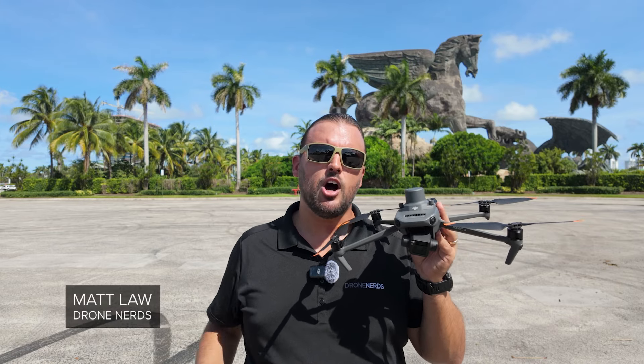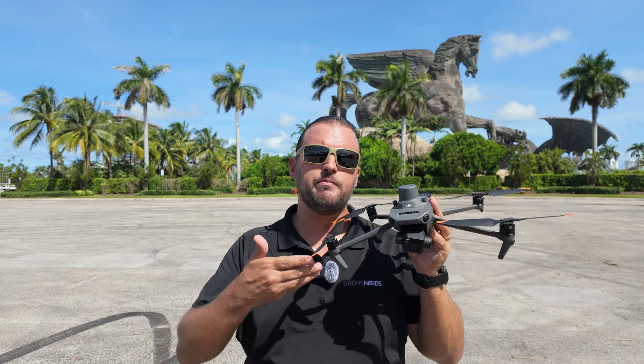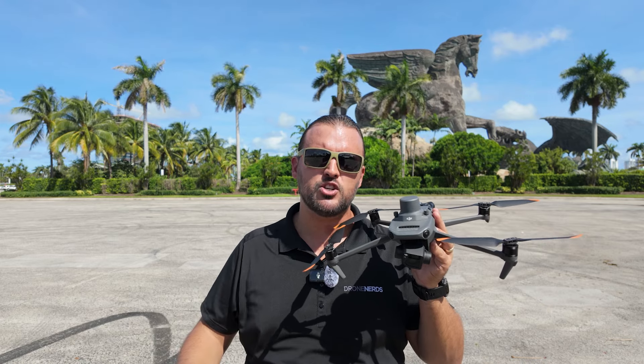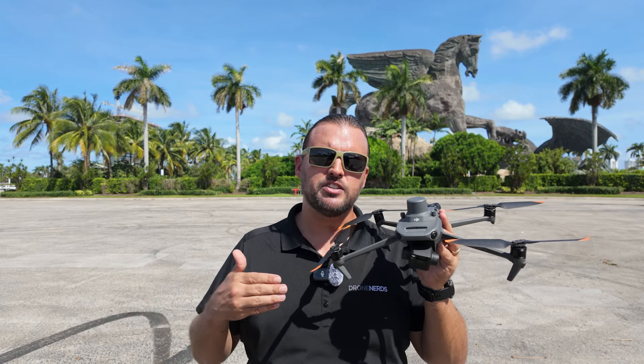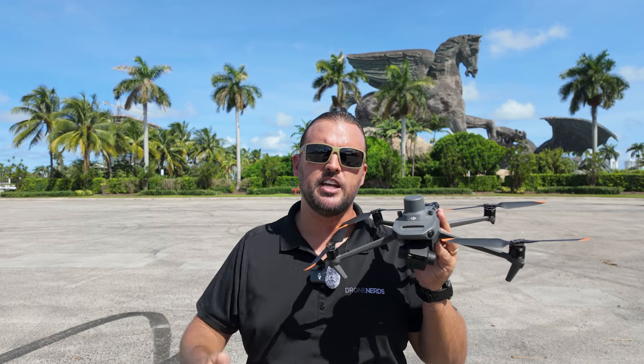Hey Drone Nerds, Matt here. We're out at Gulfstream Park Raceway and with me today I have the DJI Mavic 3 Enterprise series drone along with the RTK top hat attachment. In this video we're going to show you how to set up and execute a smart oblique mapping mission and then process it in DJI Terra.